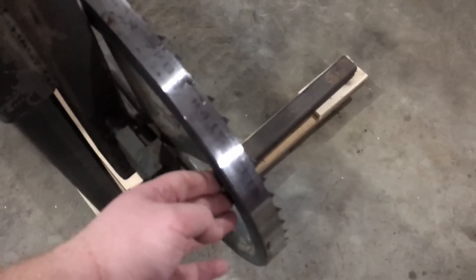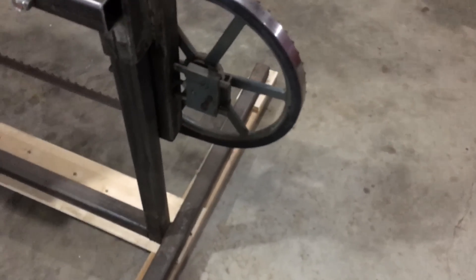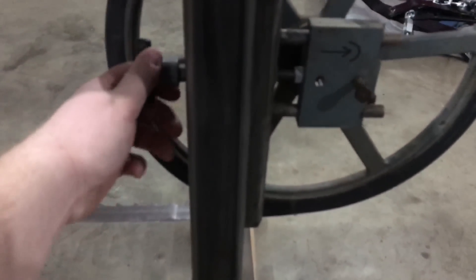The blade is an inch and a quarter by 144 by seven eighths — they're actually Norwood blades. Here you can see the tension for the blade and the adjustment.